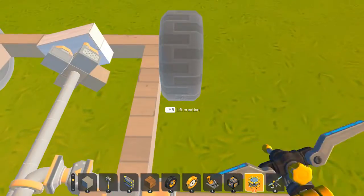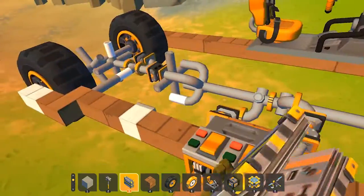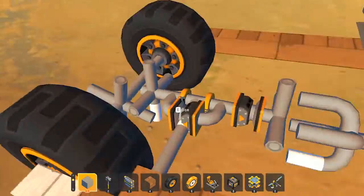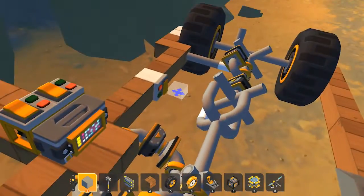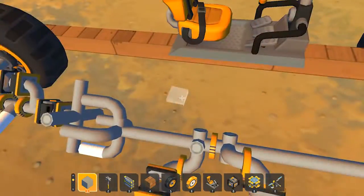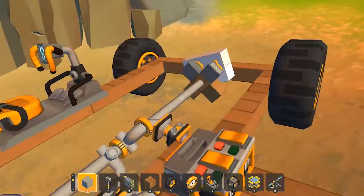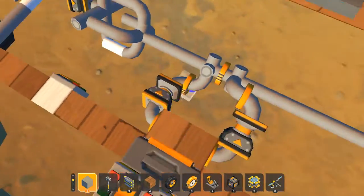Welcome back to another video. In today's video I'm gonna show you guys how to build a piston engine car from scratch. We're gonna build a car like this but smaller — I'm gonna show you guys how to build this car absolutely smaller.